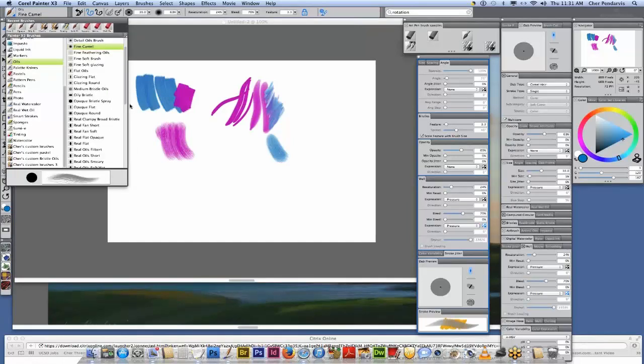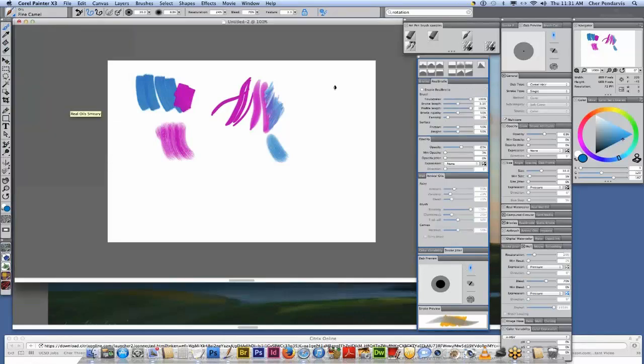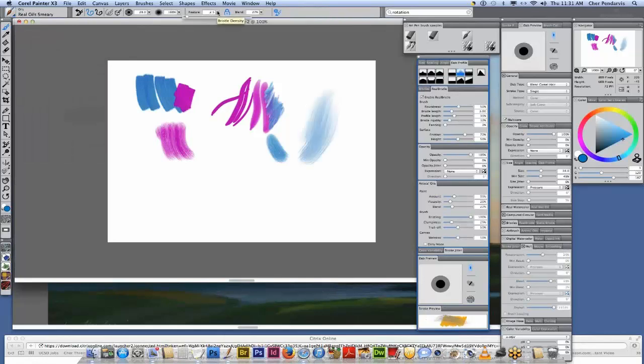She wants to tell you thank you, and she's going to play a little bit more. Try out all of the oils brushes because there are some there that will do that. And now that you know how to control your feature, that's going to help you a lot. Thank you for your great question, Karen.